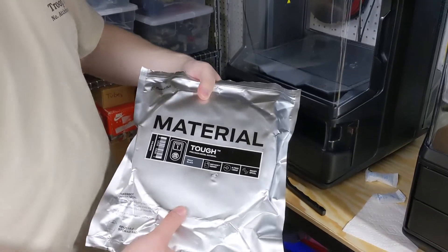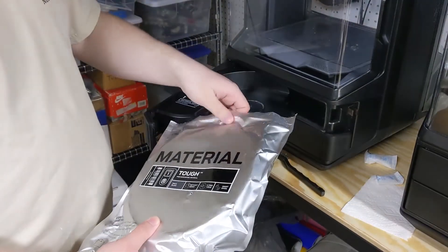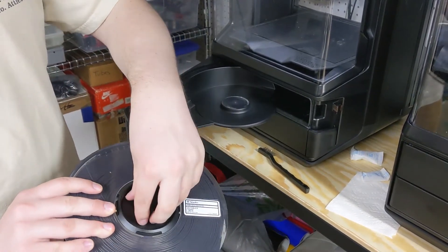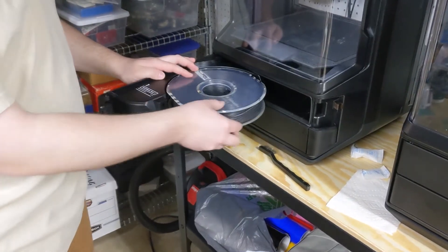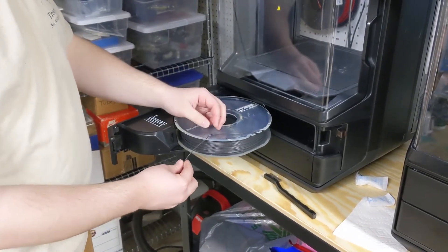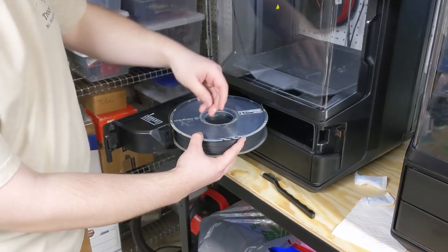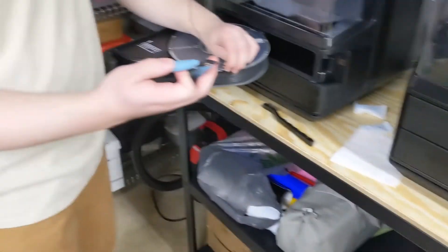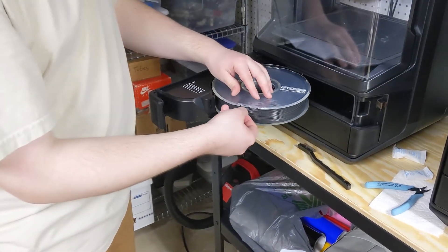So now we actually need to put the filament in. I chose Tuff PLA black, so I'm going to go ahead and open it up. Note that there's one side that has an indentation on it — that's the side that goes down into the machine. You can just rest it there and it should move easily. Now take your filament and be careful that you don't let it unravel too much. I'm going to pinch it here, take it out, and take my wire cutters and snip off that bent part right there — and now we're all set.